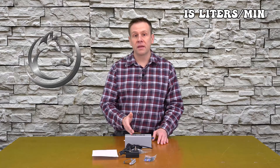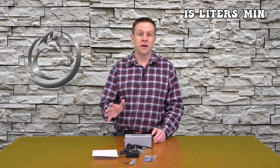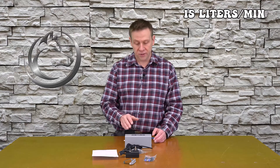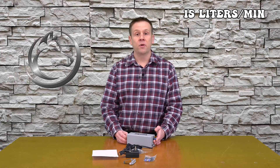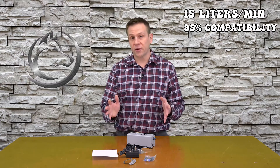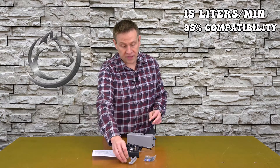For the technical specs, primarily I like to know the airflow of the machine, and that is 15 liters per minute. A lot of these on the market are 30 liters per minute, so it'll be interesting to see the test cutout near the end to see what 15 liters per minute can do. Other testing I've done shows you just need some type of airflow, so I think this will perform well. This unit does claim to be compatible with 95% of the machines currently on the market.